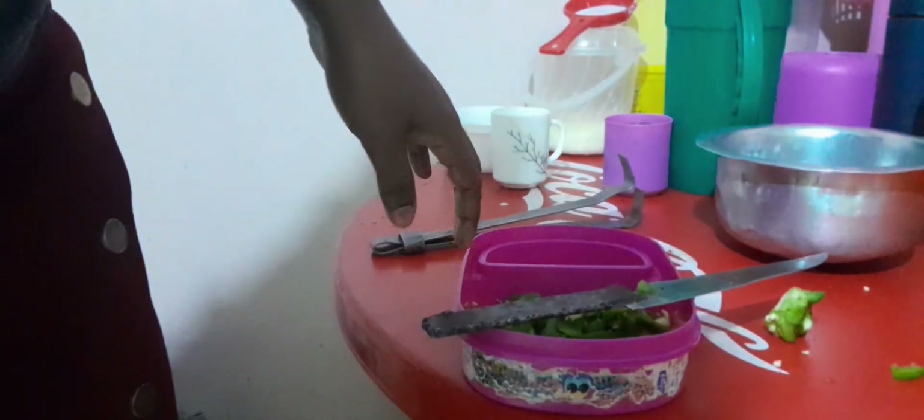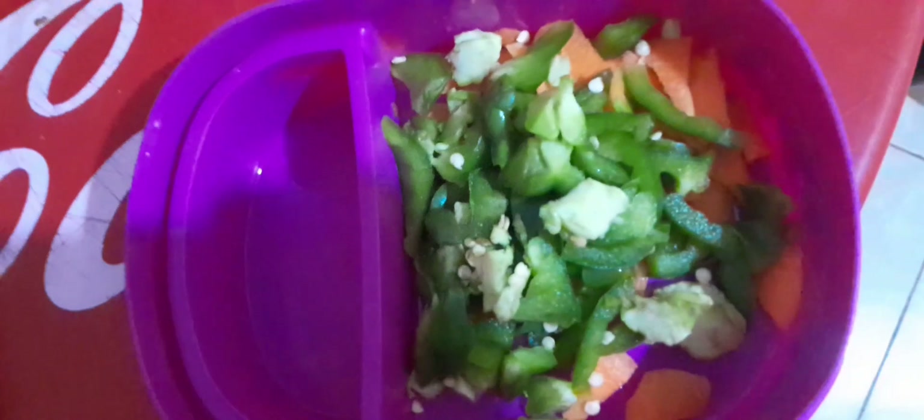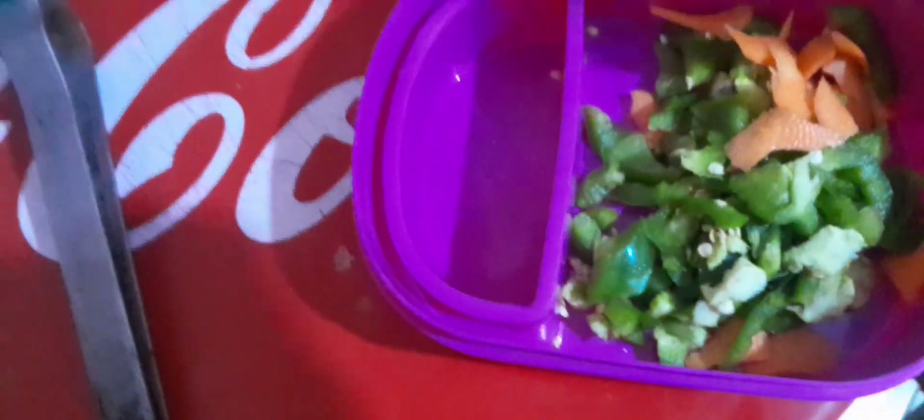Now we are going to cut our tomatoes as well. This is what we have here — this is our pili pili ho ho together with our carrots. Now let's cut our tomatoes.